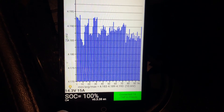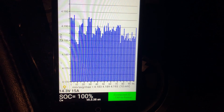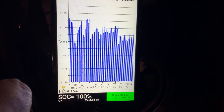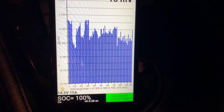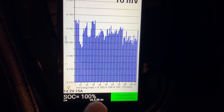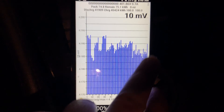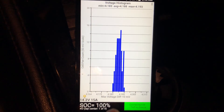We did charge to 100 percent. It looks a little worse than it really is — there's a 10 millivolt cell imbalance, which is still on the okay side. Once you go above 10 millivolts, that's when it should be considered unbalanced.